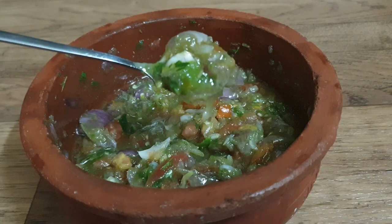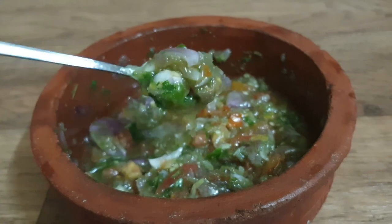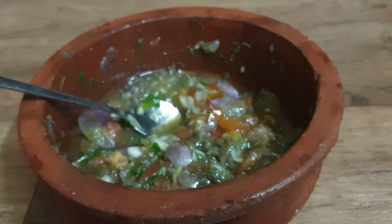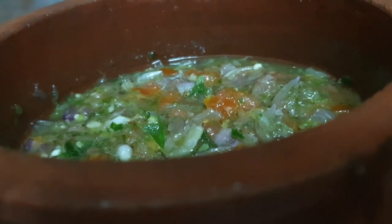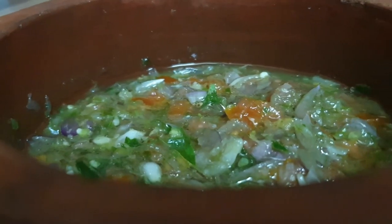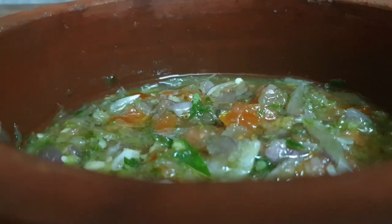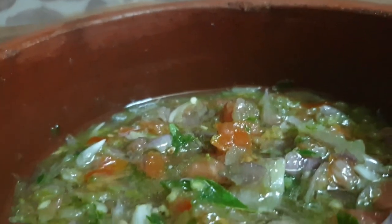Let's try this recipe — you can try this recipe for a long time. The fish is ready to taste. You can try it in the same way.